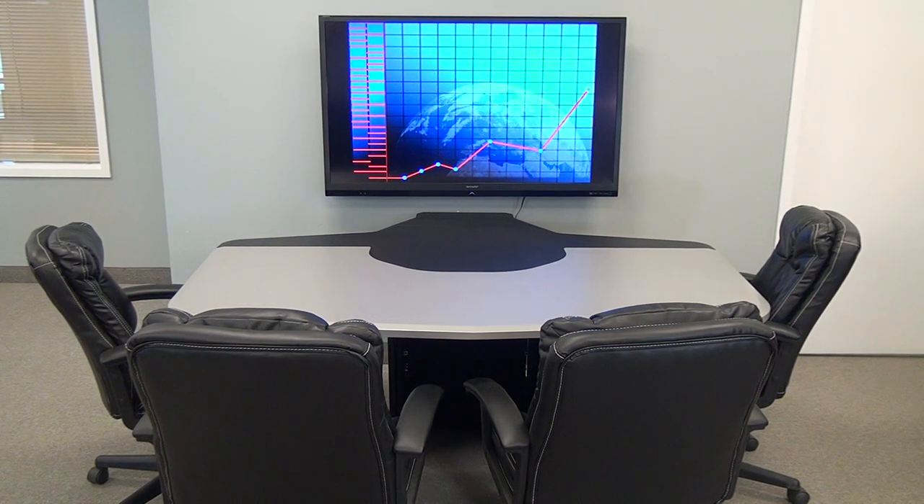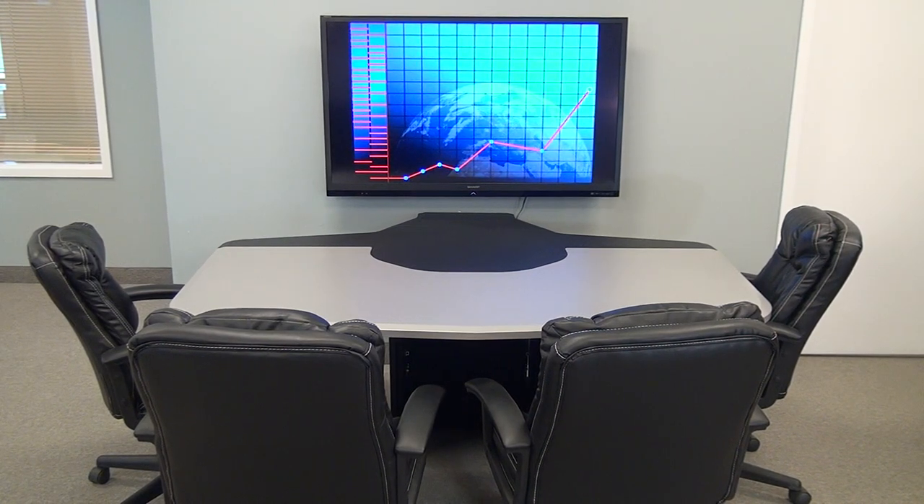We have some colleges and universities that are actually putting these into the hallways so students can sit down and use them as collaboration centers instead of sitting around on the floor huddled around a laptop. So it's a very versatile little unit — fits into a 10x10 office, and everybody usually has a spare office and it becomes a meeting space.